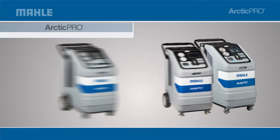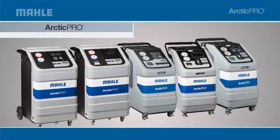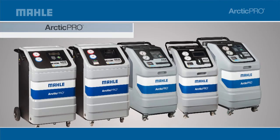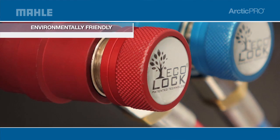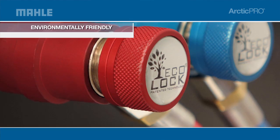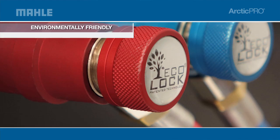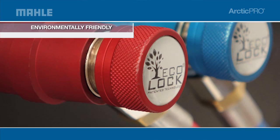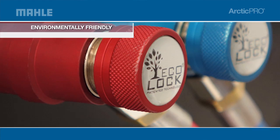Every Arctic Pro model is built around the 1180 for its superior record in performance, functionality, and customer satisfaction. Optional features include eco-lock quick couplers, which reduce the formation of non-condensable gases inside the vessels and avoid dispersion of refrigerant in the air upon hose detachment — increasing safety, limiting waste, and keeping our environment green.